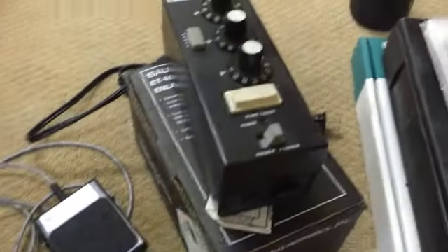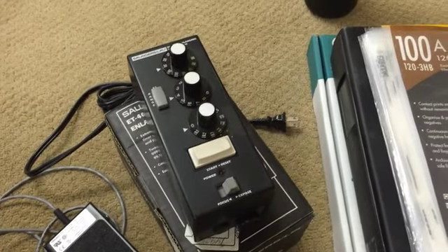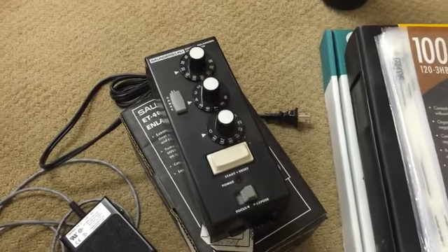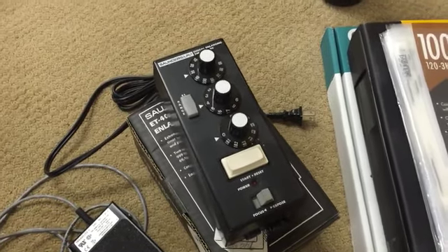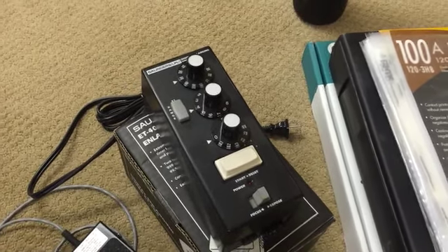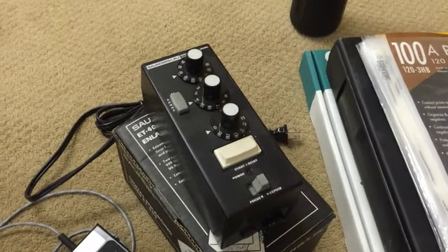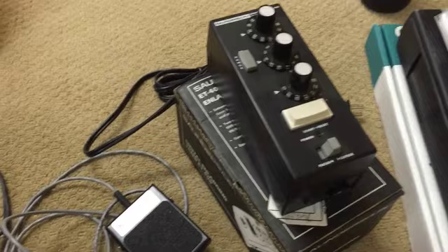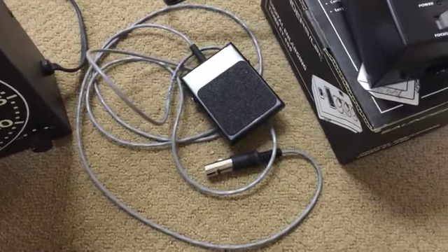This is a darkroom enlarging timer for the enlarger, made by LPL in Tokyo. This was my favorite kind of enlarging timer — easiest to use for me and easiest to set. Just fast; you can use it quickly. I liked the Cure Sarge timers too, but I never owned one of those. It comes with a foot switch.